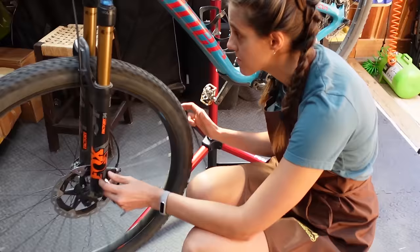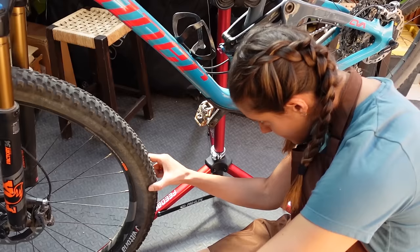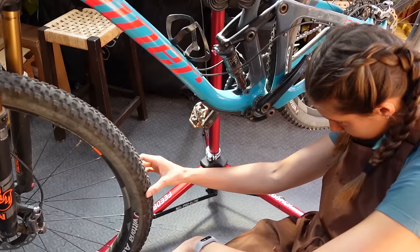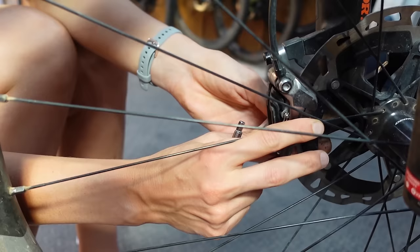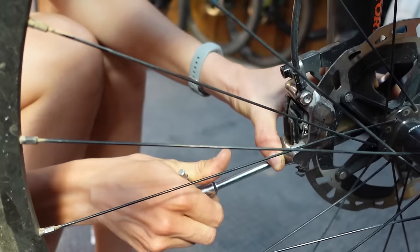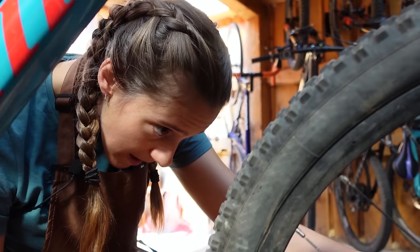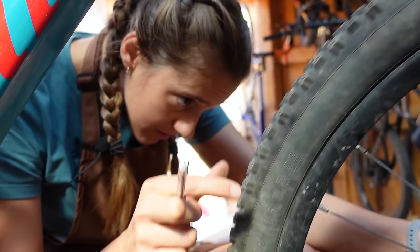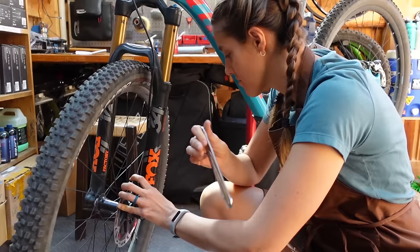That's a lot better than it was a second ago. Now figure out which side it's rubbing on and whether it's more at the top or at the bottom. If it's rubbing on the right side more at the bottom, loosen the bottom bolt and try to slide the caliper over until it's centered. At this point, if it's only hitting in one spot, the rotor is probably a little bit bent. Find out what that spot is. Since it's rubbing on that side, put the tool in and pull towards you — just the tiniest little bit.